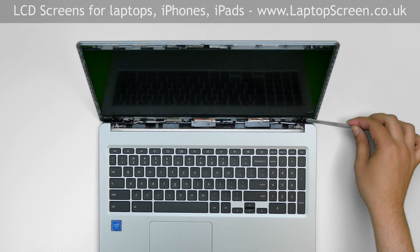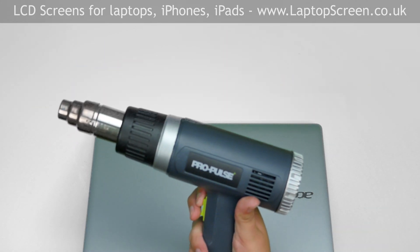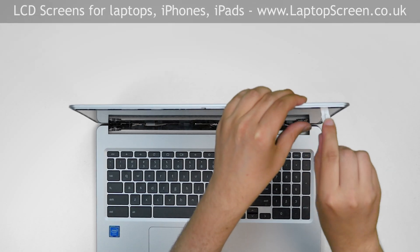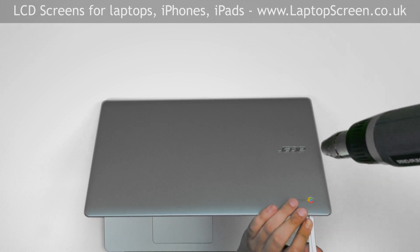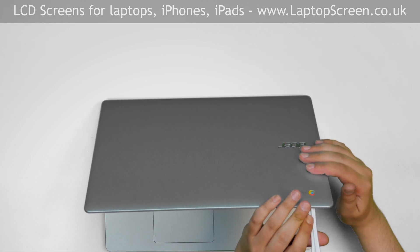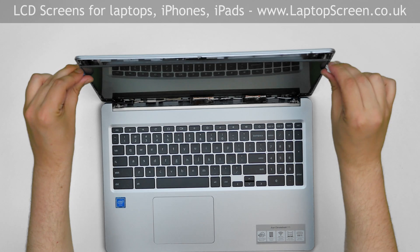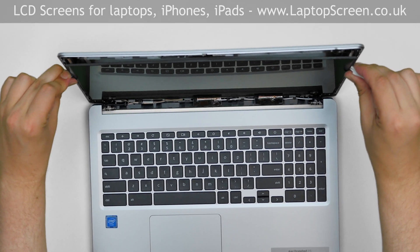The LCD screen is glued to the plastic cover. We need a heat gun to soften the glue. Warm up the left and the right sides of the top cover. Using a plastic pick, start separating the LCD screen. Use the heat gun repeatedly on both sides of the laptop to make sure the glue is soft. Use your hand to make sure that the back cover is warm but not burning. Use a second plastic pick on the opposite side.